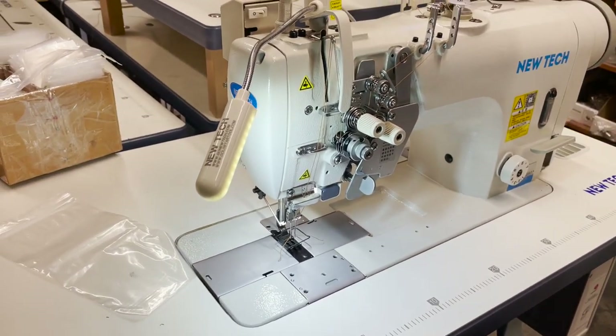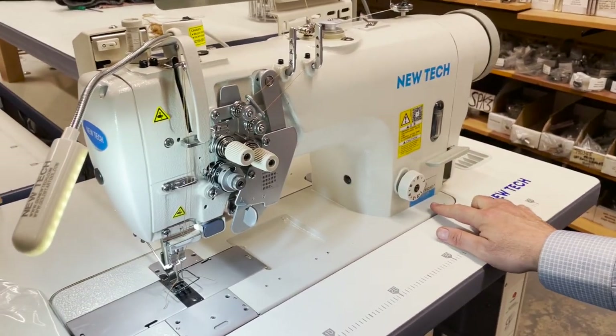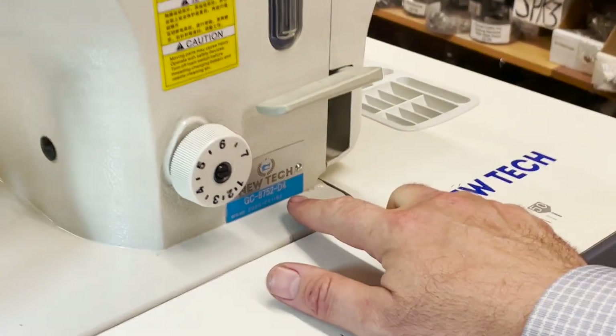Hello everyone, this is David from goldstartool.com and today we're going to go over the new Tech GC-8752-G4.